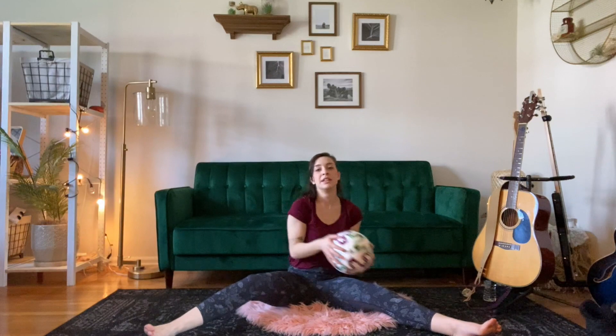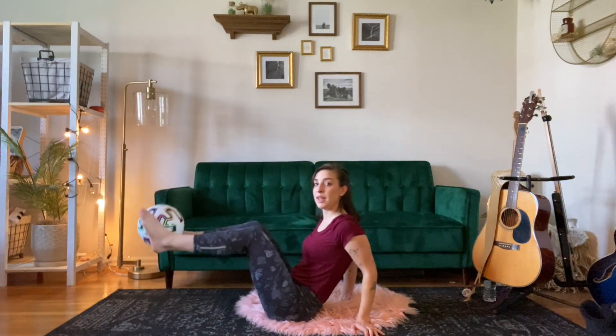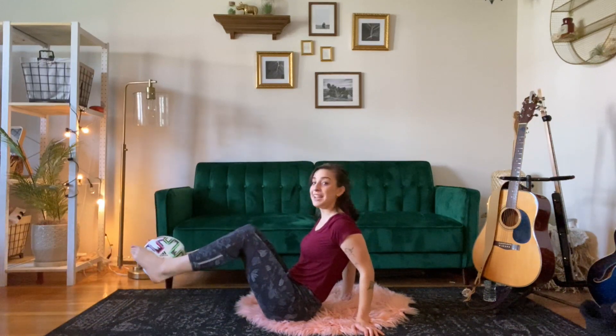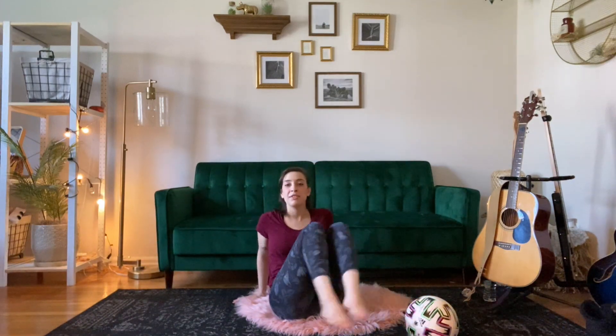Now we're going to grab our ball and do a couple of things with it. First we're just going to practice — let's see if we can pick up the ball with our feet. I'm going to turn to the side so you can see what I'm doing. I'm just going to try to pick it up, put it down. Try one more time — pick it up, mine's rolling away, and put it down. Good job guys. And once you have that, we're going to try to move the ball — pick it up, swing around, good job. Let's bring it back to the other side. Awesome, one more time. And if you have somebody you're practicing with, you can try to pass it back and forth to them, picking up and putting down.